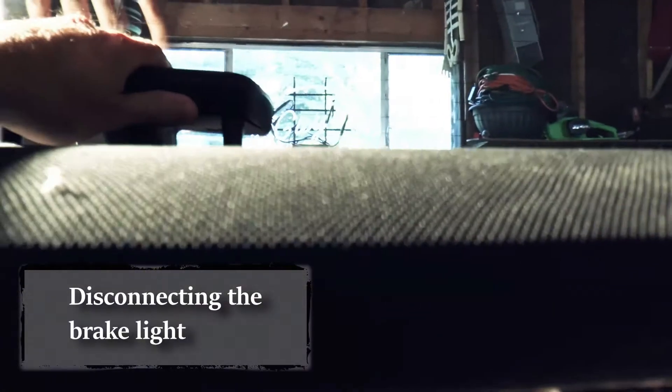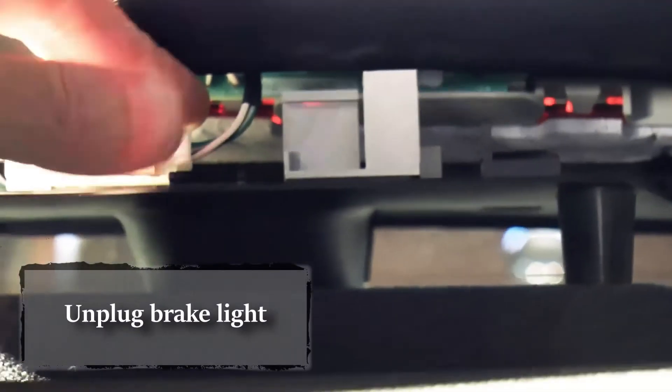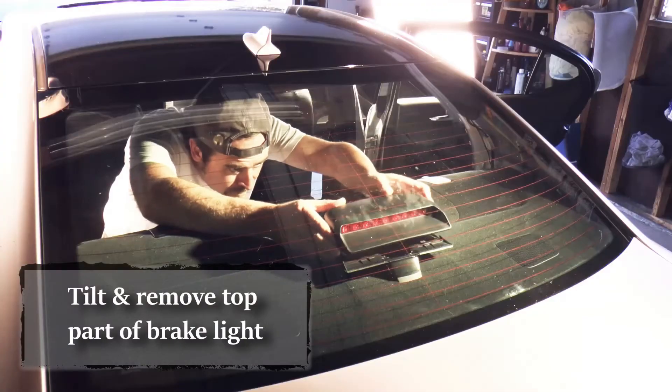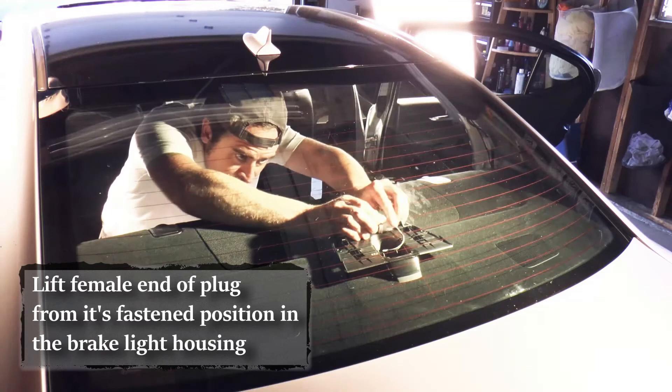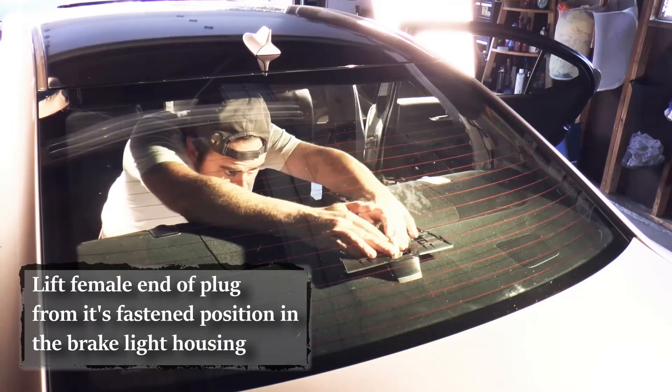Here's how I do it to make sure I don't damage the brake light: just give this a little pop, and then you'll see — pull this plug and remove your brake light. Remove the female end of the plug and tuck it in the hole.